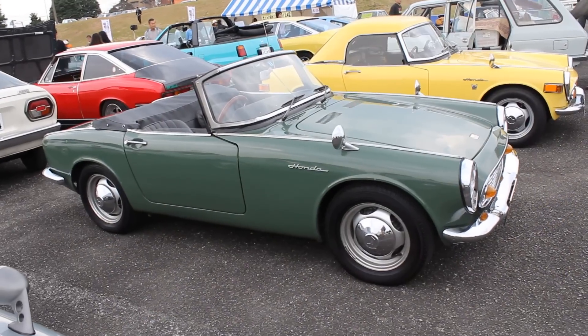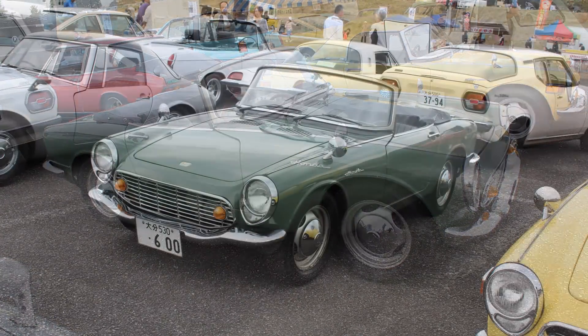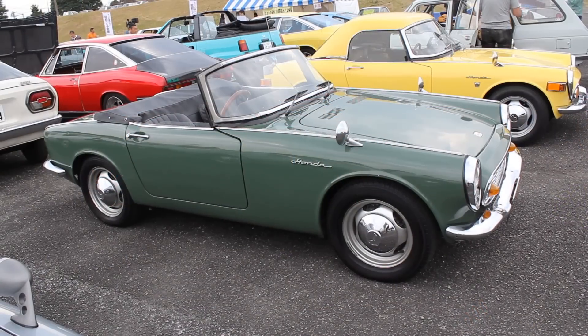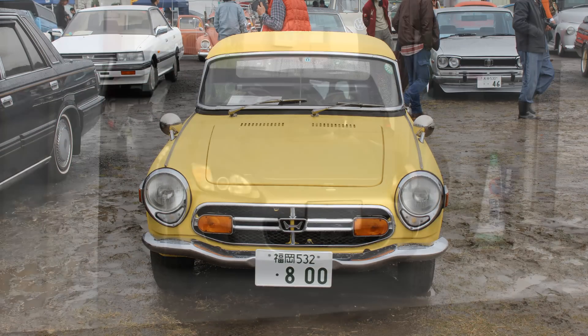Speaking of classic Hondas, let's check out today's car — it is an absolute winner. The car is an S600 Honda, and the S-series Honda started with a 360, then they might have gone to 500, then the 600, and then the 800, and of course more recently the S2000.